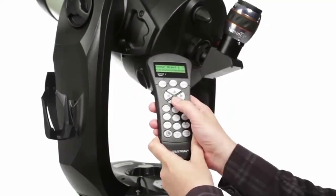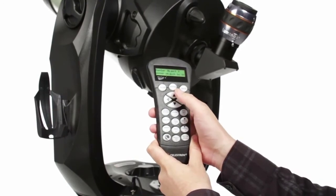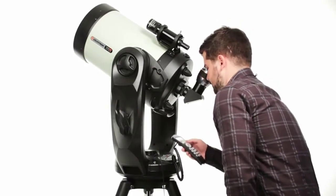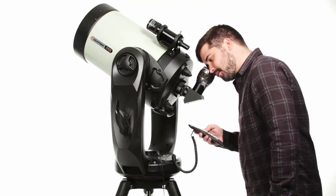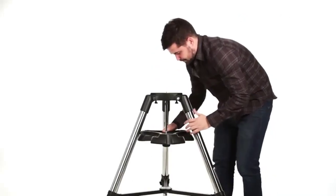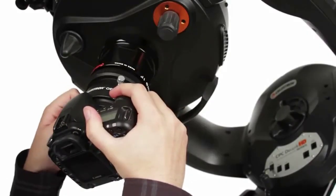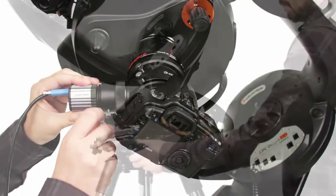Celestron's revolutionary SkyAlign technology, plus an internal GPS, have your CPC Deluxe HD ready to observe in minutes. The computerized hand control contains a database of over 40,000 celestial objects and even generates a list of all the best objects currently visible. At the end of the night, the ergonomic design makes it easy to break down, transport, and store your CPC Deluxe HD. Delve into serious astro-imaging with the CPC Deluxe HD, your DSLR camera, and the optional HD Pro Wedge accessory.